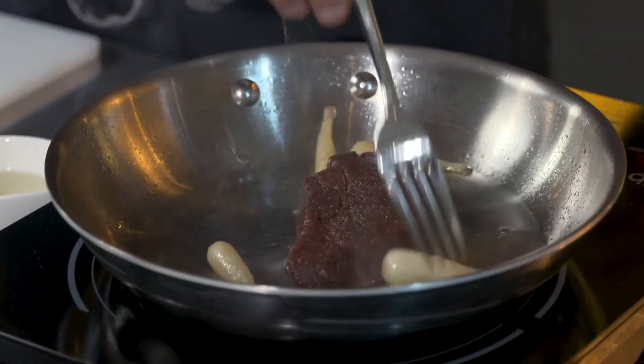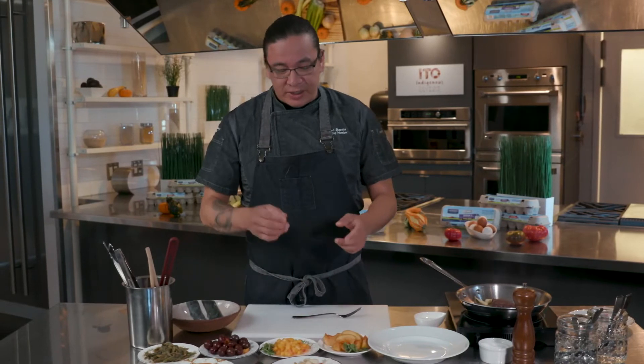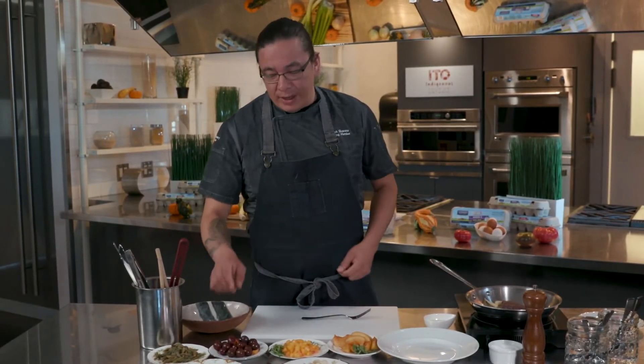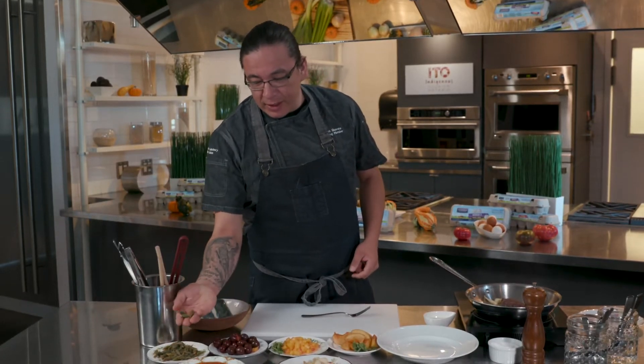My cooking is very simple, it's straightforward, it's to the point. You want to taste the elk, you want to taste the leeks, as well as the sweetness of the plums and the peaches, just a little bitterness of the wild plums and the floral notes of the spruce tips.